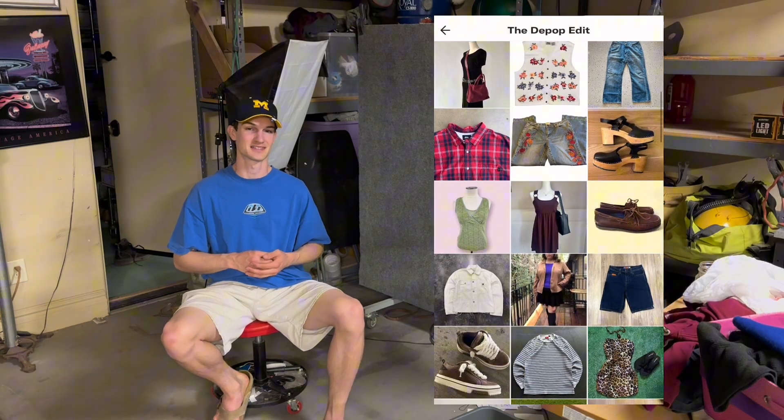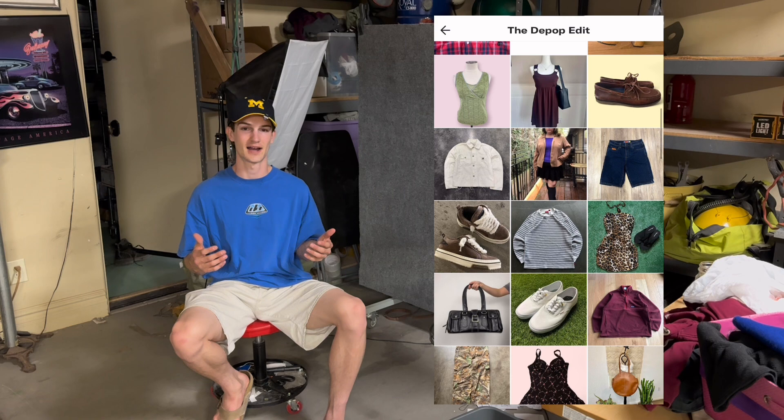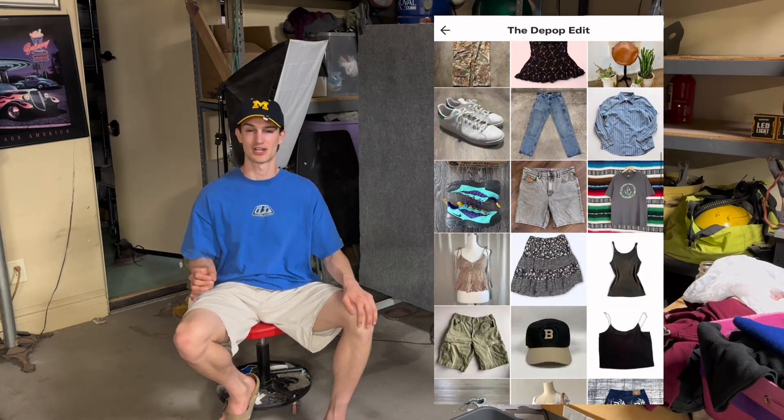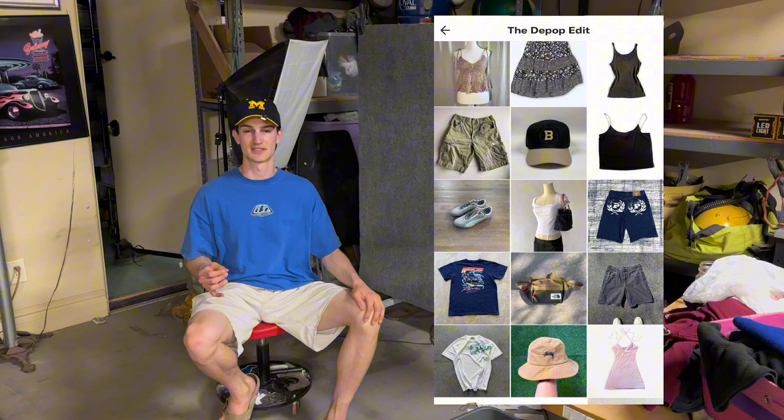Do you ever wonder how other Depop resellers are taking photos of their products and having a beautifully clear white background? In today's video, I'm going to show you how you can easily replicate that photography style in just a few clicks of a button and at no cost.